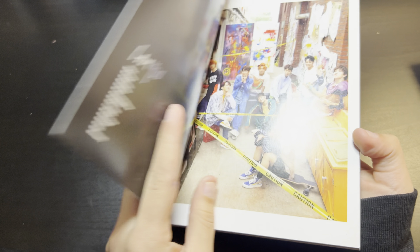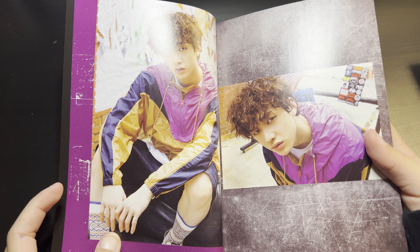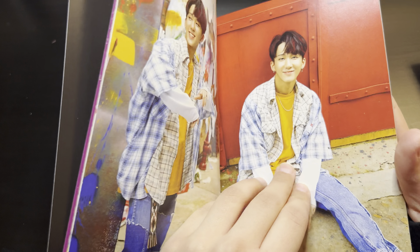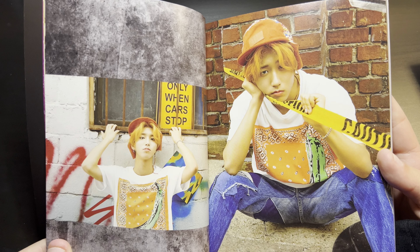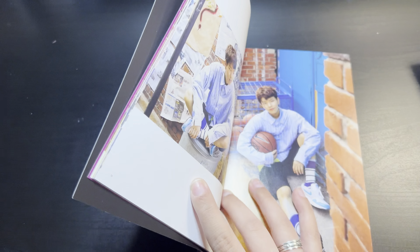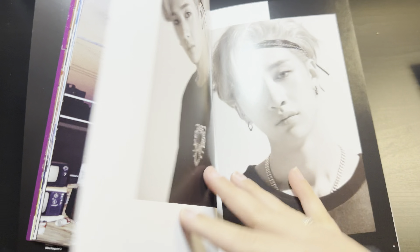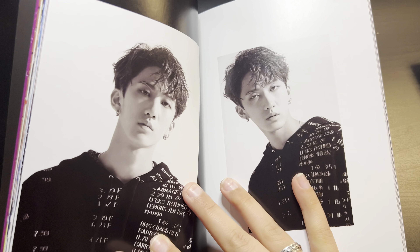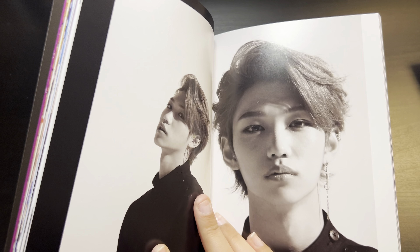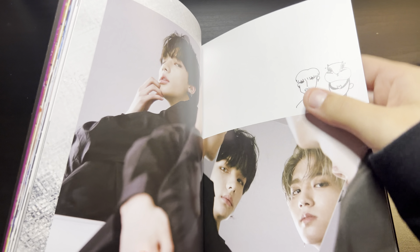I'll probably just go through the whole entire thing — I don't want to bend it too much, so I'm sorry if it's kind of crooked or if there's a glare. Oh my god, there are like babies here, I didn't realize how little they were. This is literally my favorite Hyunjin picture, I don't know why. And this Han picture — oh my god, my weak spot. This photo book is like one of my favorites even though it's a very old photo book.